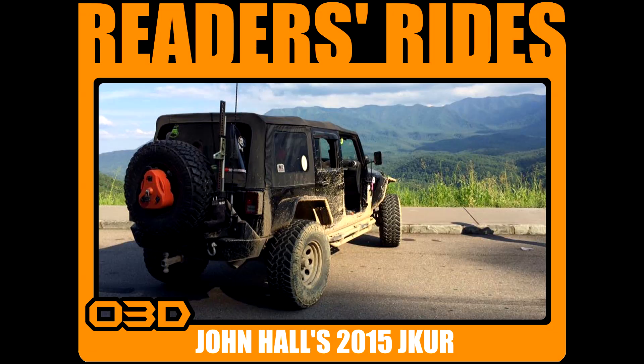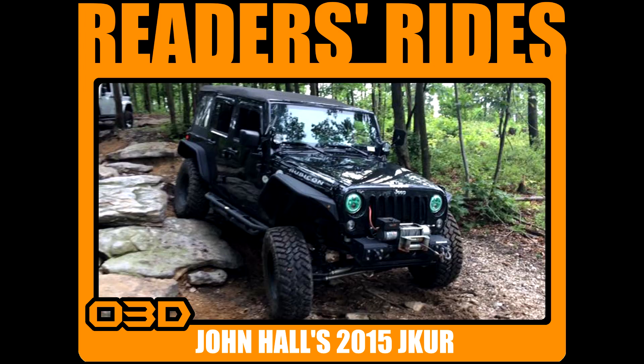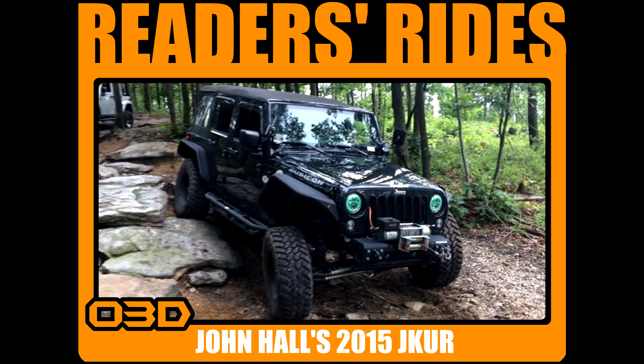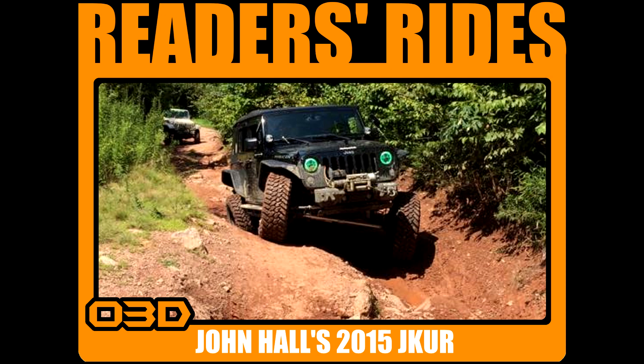This is John Hall's 2015 JKU Rubicon. He's running 35-inch Nittos. On his front bumper, he's running Rugged Ridge with a Rugged Ridge 8,500-pound winch, and he's got Smittybilt rock rails all the way back to the rear Smittybilt bumper and tire carrier. Underneath, he's got protection with a Rock Hard 4x4 oil and transmission pan skid plate. For differential protection up front, he's running the Rancho Rock Gear front diff cover and glide plate, and in the rear, he's running a TeraFlex rear diff cover and AEV rear diff skid plate.